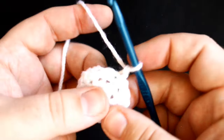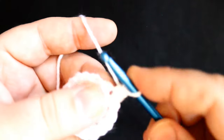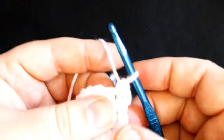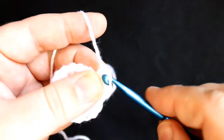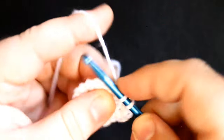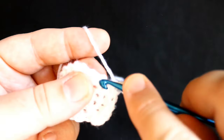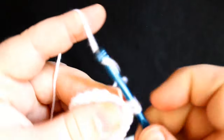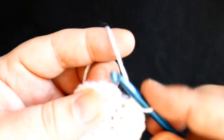Now for round four, you want to do an increase in the first stitch — so do two single crochets in the same stitch. And in each of the next two stitches you will do one single crochet each. Then in the next stitch you want to increase, and you'll do that all the way around — an increase followed by one single crochet in each of the next two stitches. Go ahead and join the round. That completes round four.